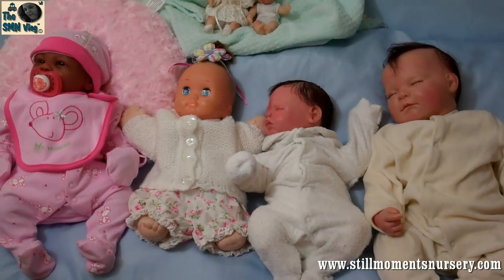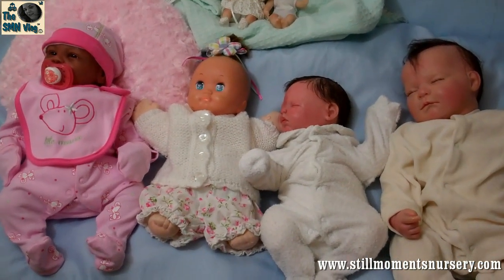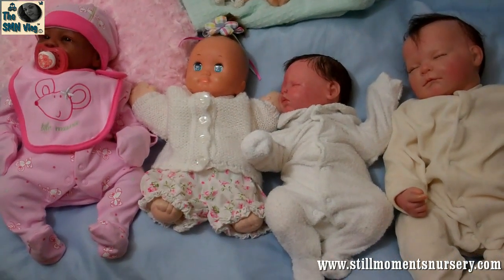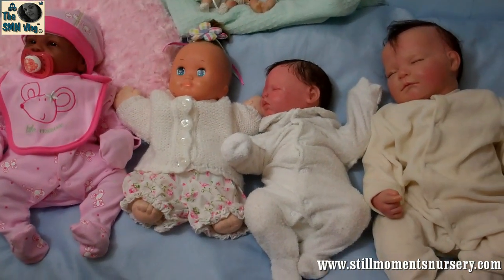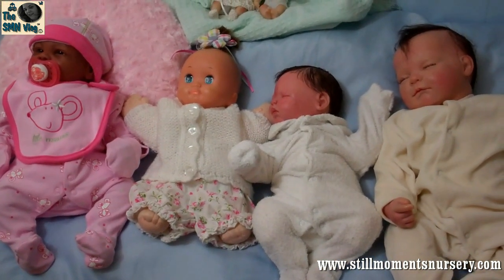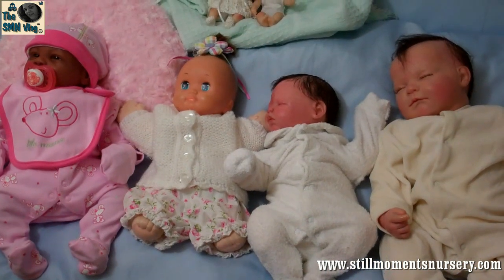Hey guys, it's Nicky from Still Mom's Nursery. I had a request to show everybody my entire doll collection, so I have gathered them all together and I will take you through and introduce you to my doll collection.